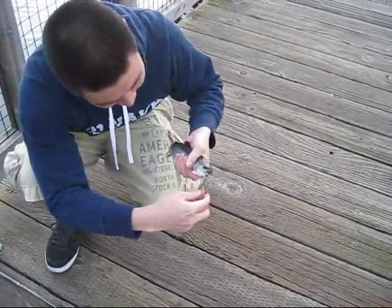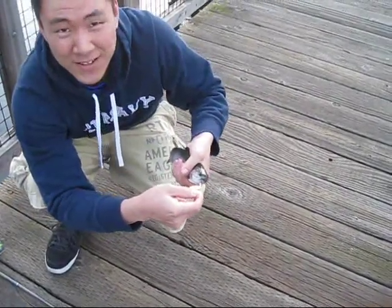What are you using for bait? We're using a little rainbow chocolate colored Rooster Tail. Nice. Alright.